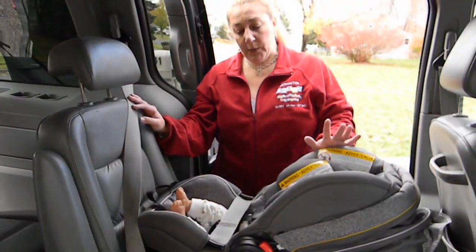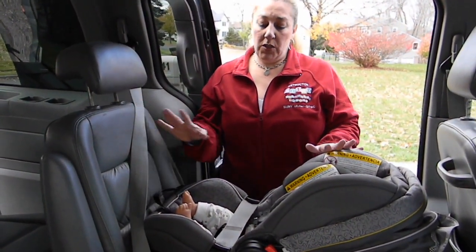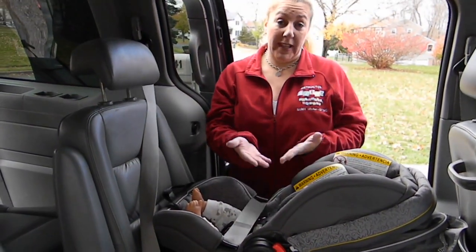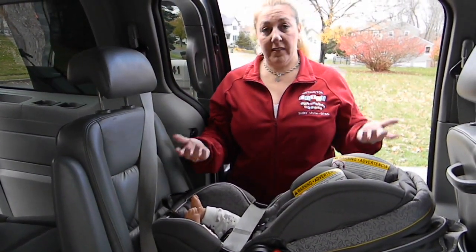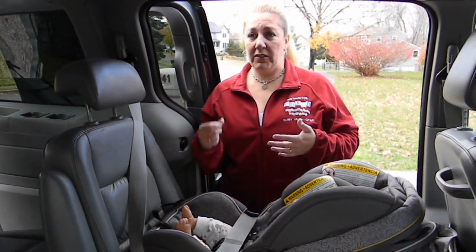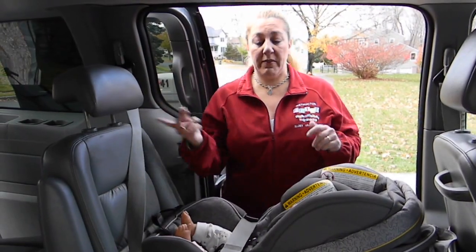A lot of times the instruction manuals for these infant seats that allow baseless installation will show you to install by putting weight or pressure into the seat pan, but that doesn't work in real life because in real life you have a baby in the seat. This is a technique I've developed over the years doing baseless installation with my own kids, and the more you do it the more you get used to it — literally I can do it in most cases in 20 seconds or less with a lap and shoulder belt.